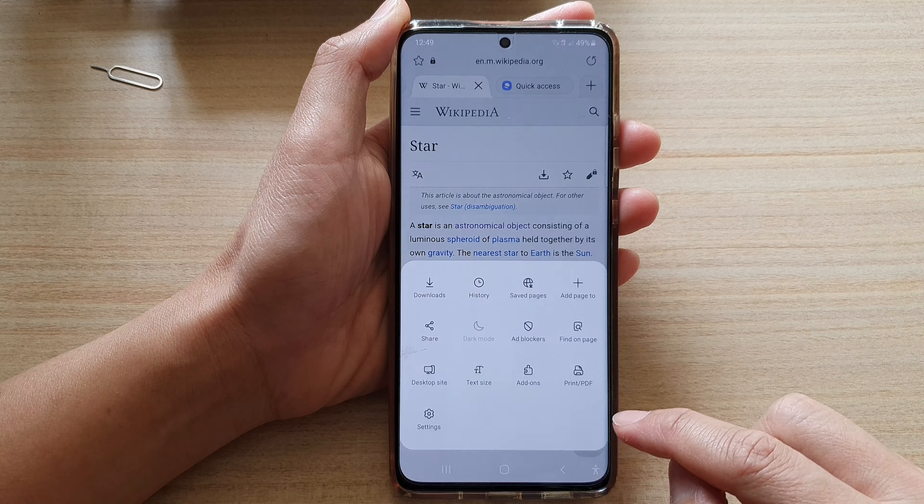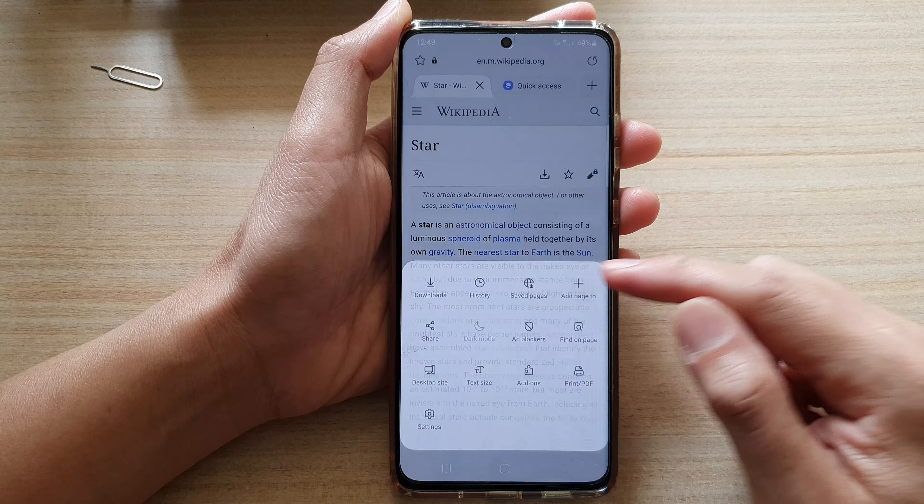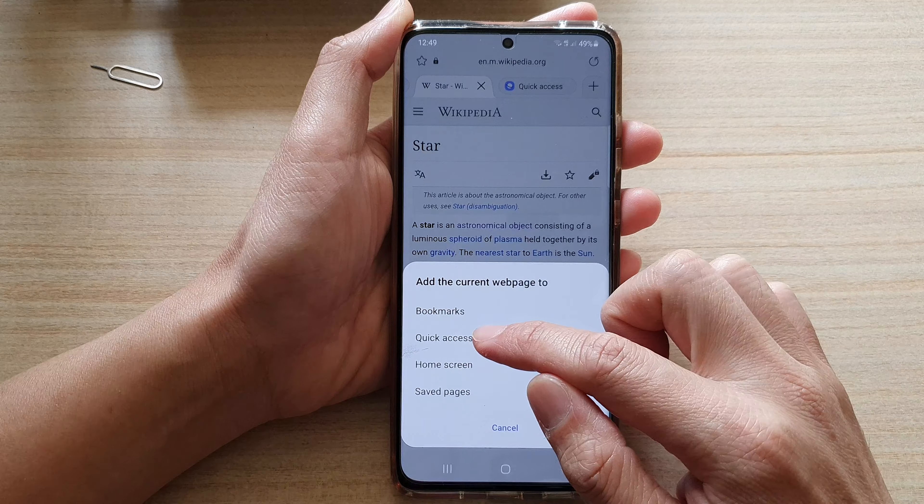Next, tap on the menu key at the bottom and from the pop-up, tap on 'Add page to' and in here choose Quick Access.